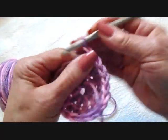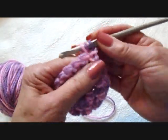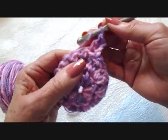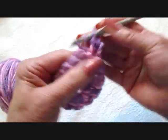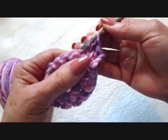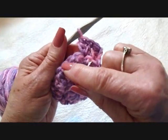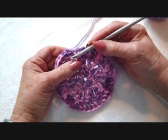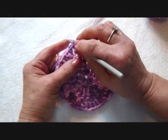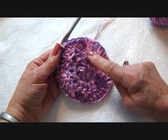I'm going to repeat that row. Chain 2 and turn. Double crochet in the same stitch. Make 2 double crochet in each stitch around — 1 and 2, all the way around. I worked all the way around making 2 double crochet in each stitch. Slip stitch to join. I now have 40 stitches around.